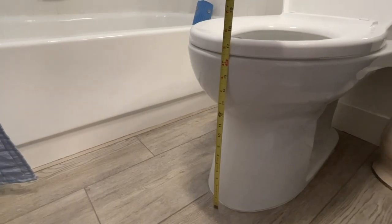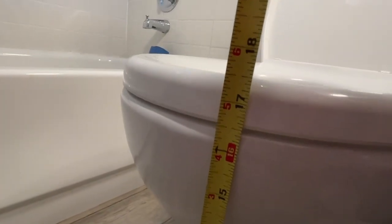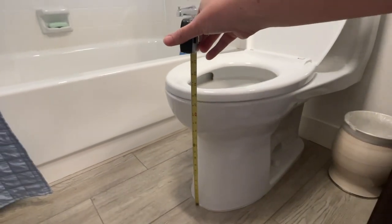With the seat down, you can see it measures about 17 and a half inches or so for the seat height.